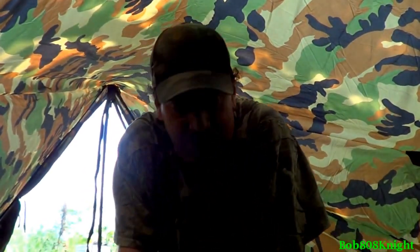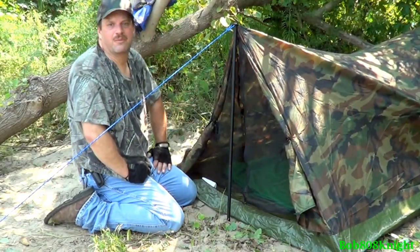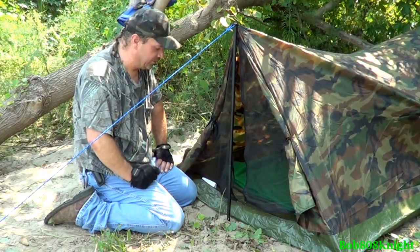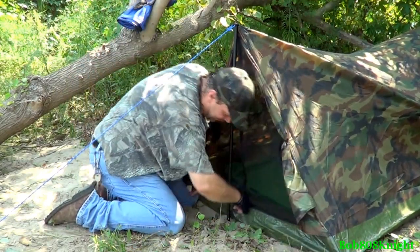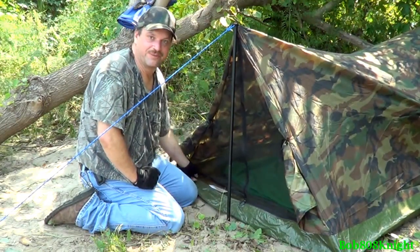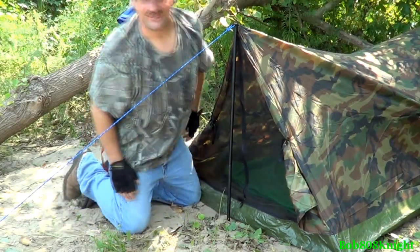I am sleeping on sand, and believe it or not, it's quite comfortable. I'll go ahead and seal the tent up to make sure no bugs sneak in before the night and give me a very unpleasant surprise. Alright, let's find out what we're having for lunch — come on up here, let's take a look.